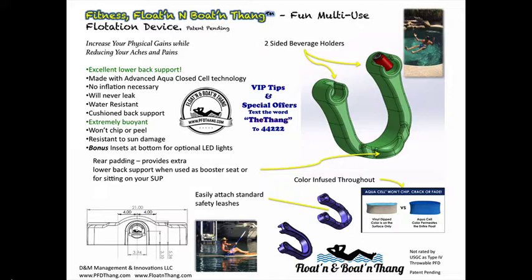This device should last you for years. There's no inflation necessary — it'll never leak. It's water-resistant, dries off in seconds, and is resistant to the sun and much more. In this video, we're going to reveal some of the product features and benefits, and an example of how you can use it on a paddleboard.